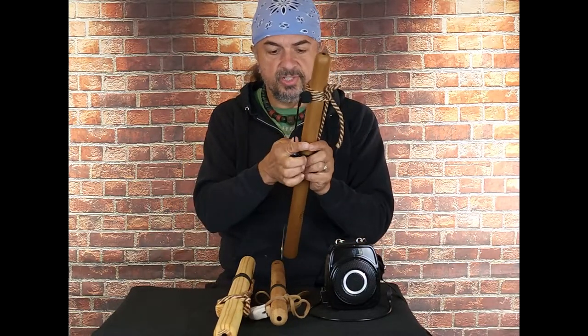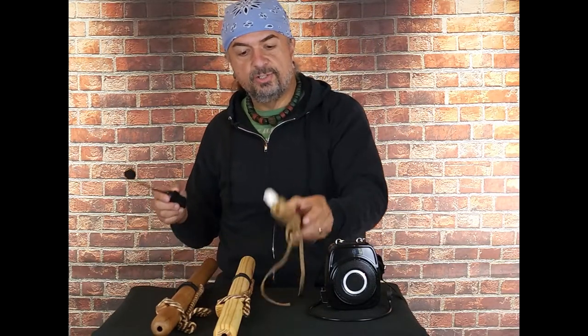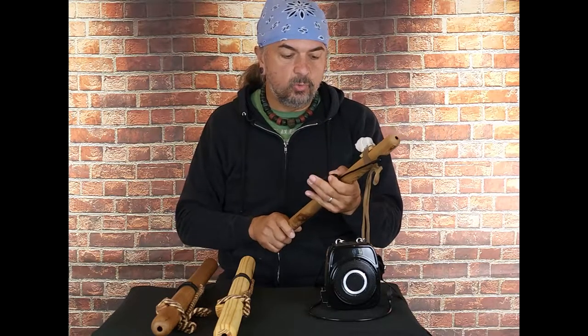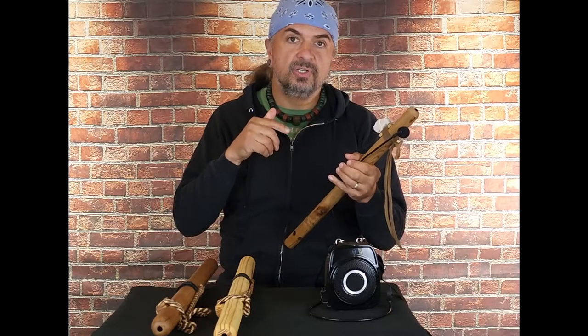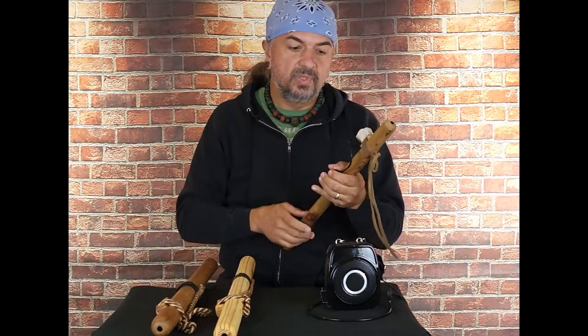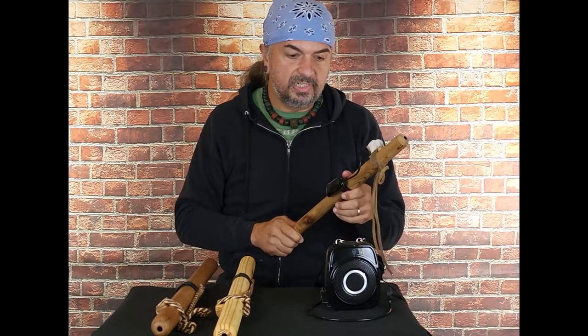Here it is attached to the side of one flute, and then you can take that off and attach it to the side of another flute just that quick. If you haven't seen it, I actually have a video where I'm down at my pond playing a song, and in the middle of the song I change flutes with this microphone — well, actually with one of my other microphones.